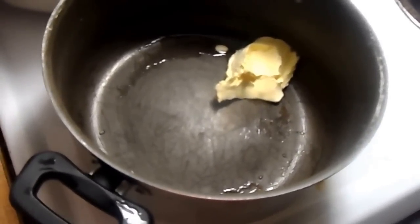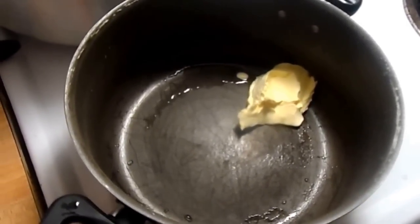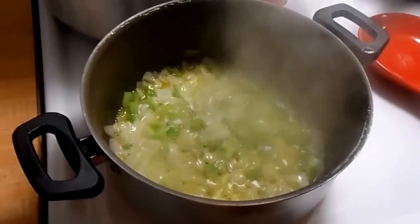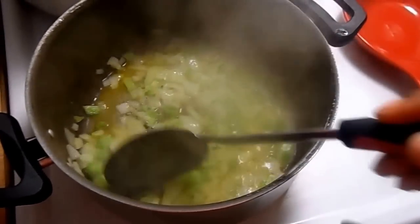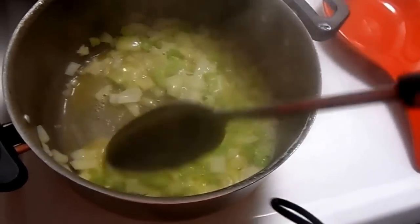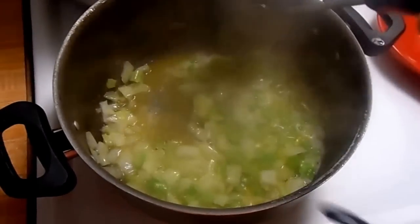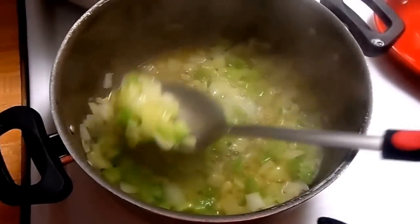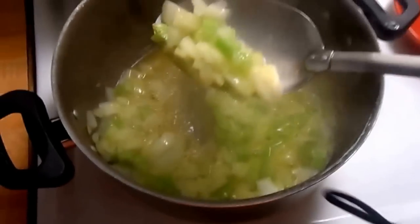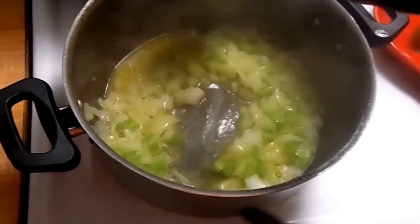I'll come right back and we're going to add in the onions and the celery. All right, so I've added the onions and the celery mix and we've got them sautéing in the butter — coming along very nicely. You can see the onions are turning opaque in color and the celery is still quite green.